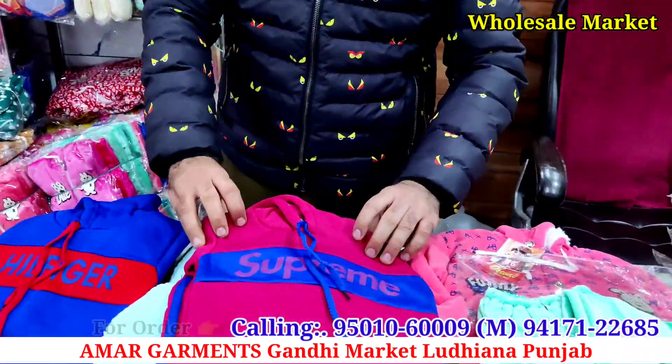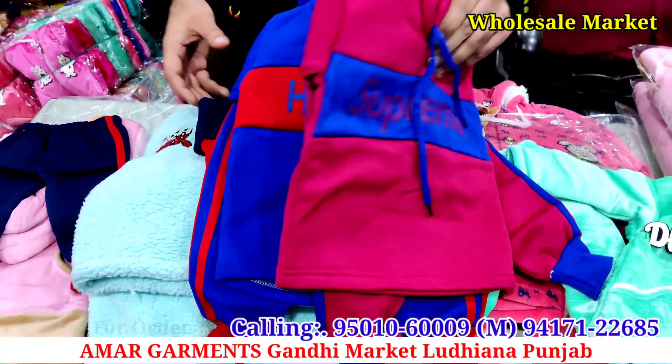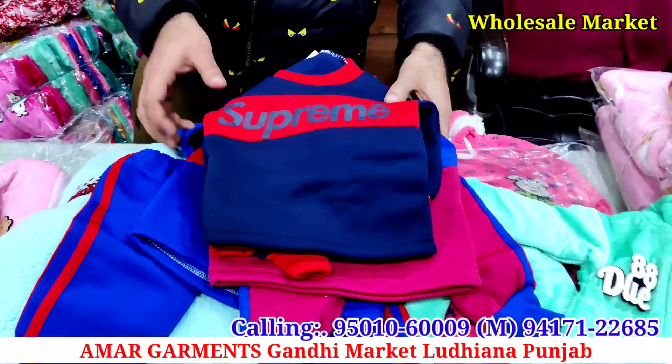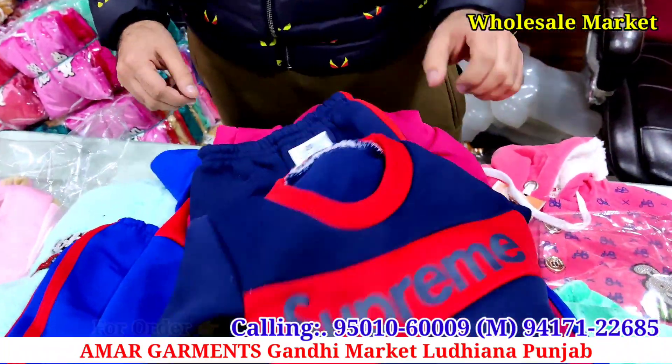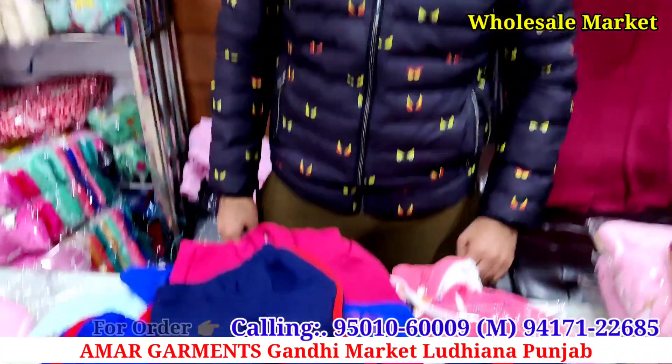This article is at 75 rupees. You will get the color, you will get the size. It's a round neck design. The price is 75 rupees and you will get the same design in this price.